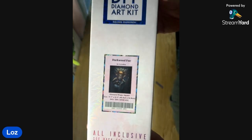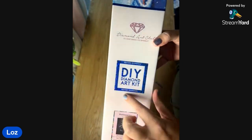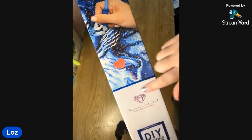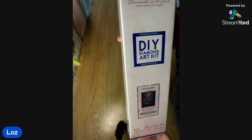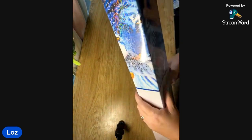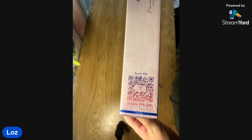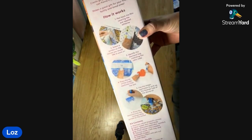We are looking at a 45 centimeter by 56.8 centimeter and it is a square drill — you can tell this one's a square kit because it's got the square shape on the box. They have changed their branding so you could still get a kit like this in the old branding or you might get a new one. It comes in a clear plastic over the box to keep it protected, and there is a QR code on the side for 10% off.